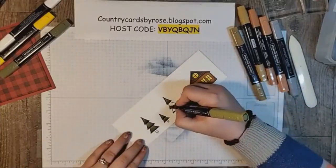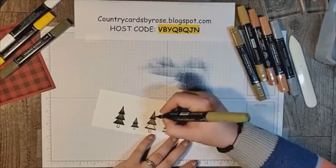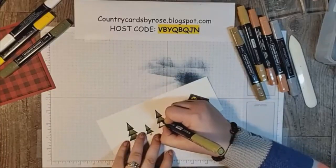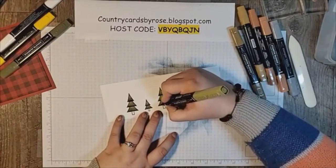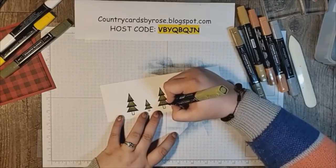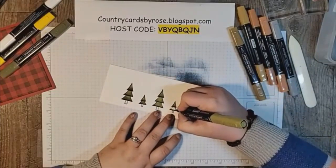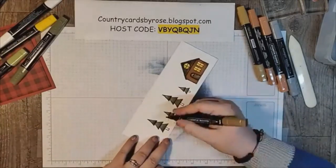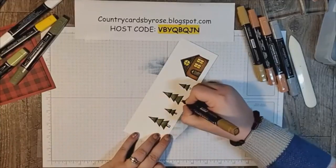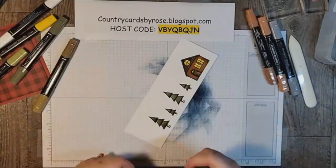I'm not being very precise, I'm just feathering the color. Good thing I got my easiest card for last! I didn't realize how long I was talking to you guys — it feels like I'm talking to myself sitting in my studio. Does anyone else talk to themselves? All the time! I'm using my light and dark soft suede for the tree trunks.